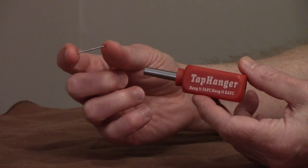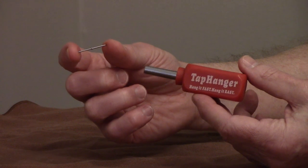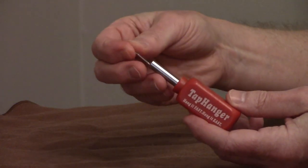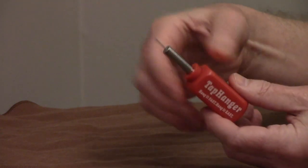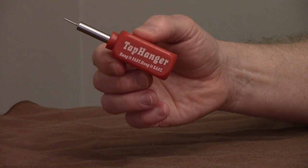Tap Hanger uses two-sided nails to hang wood picture frames up to 20 pounds. The tool comes with 80 nails. You insert a nail into the tool until it stops, then use a hammer to tap the nail into the top side of the frame.